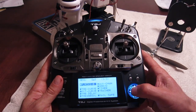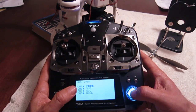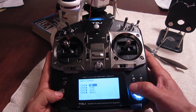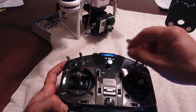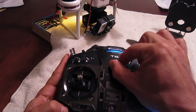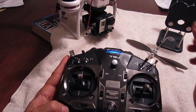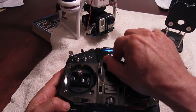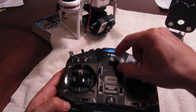You might start off here, but you go to aux channel, and under channel 5, you change it to VR. When you do that, you can actually tilt the gimbal up and down using the little switch right here. However, I don't like the way this works, because when you turn it clockwise it goes up, and when you turn it counterclockwise it goes down.